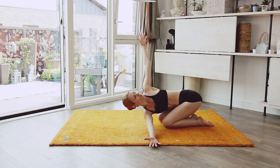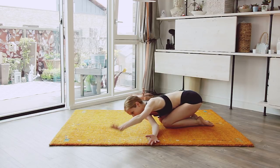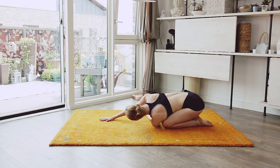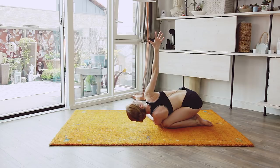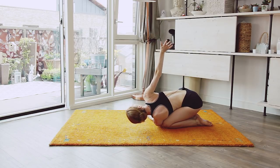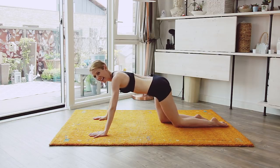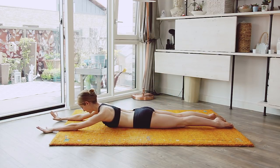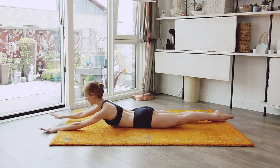From there, feed one hand through — feel that stretch and look up. Bring it down. Other side: bring it up, feel that stretch, keep looking up, and keep pushing that hand back. And down.